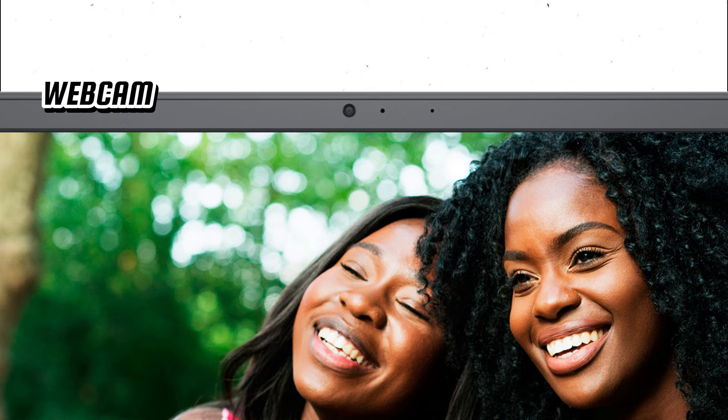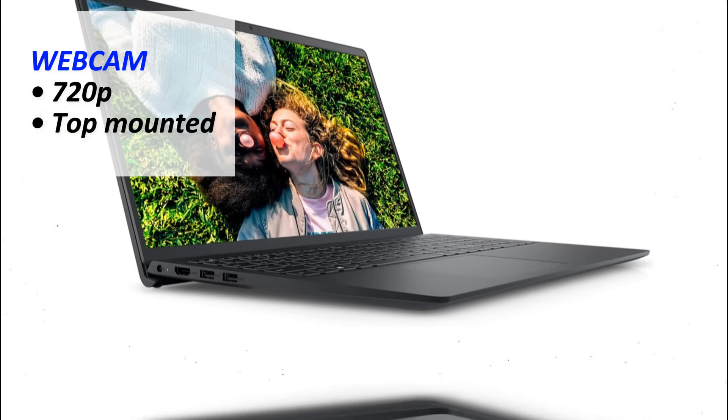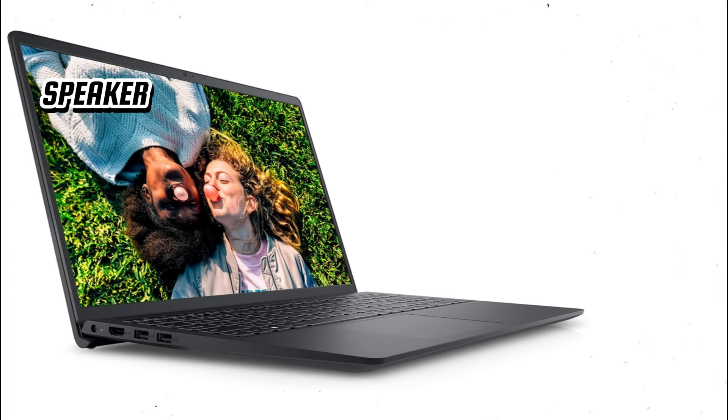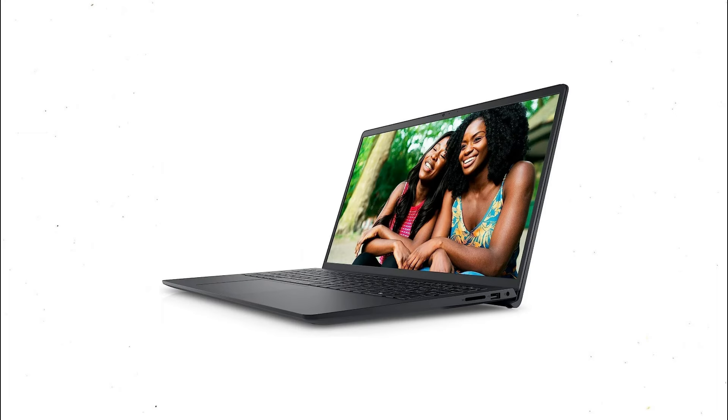The 720p HD webcam on the Inspiron 15 is adequate for video calls and online meetings. While it may not offer the highest resolution, it delivers clear and acceptable video quality under good lighting conditions. However, in low-light environments, the performance can be a bit grainy. The laptop's stereo speakers provide clear and loud audio, suitable for watching videos and listening to music. The sound quality is decent for a laptop in this price range, though it lacks deep bass. For a better audio experience, using external speakers or headphones is recommended.